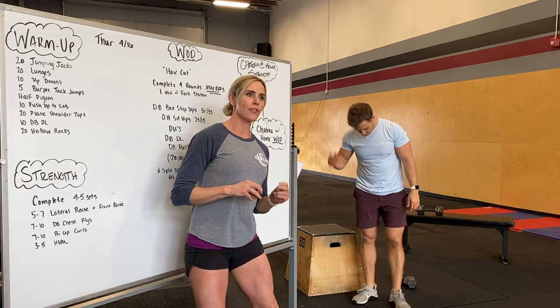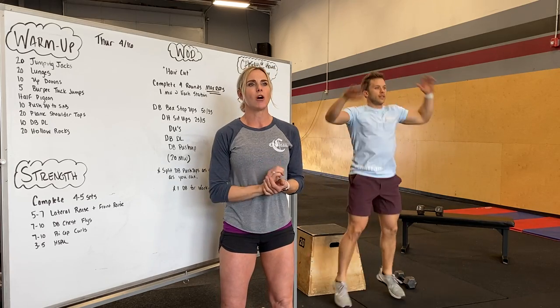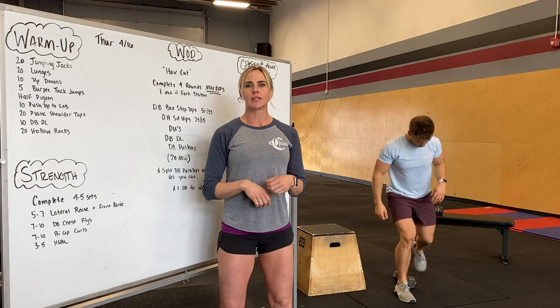Carrie and Alex here going over tomorrow's workout. Our warm-up is going to start off with jumping jacks — 20 jumping jacks followed by 20 alternating lunges, keeping that front heel loaded, nice upright chest.